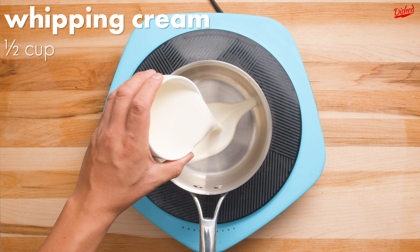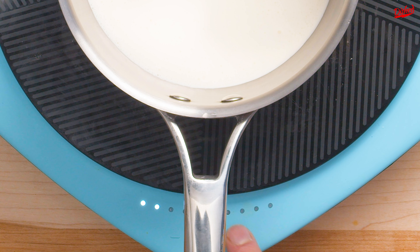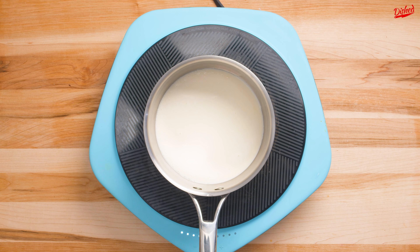Now this needs to chill and set in the fridge overnight. Once it's chilled you can start making your chocolate ganache. This is really simple.